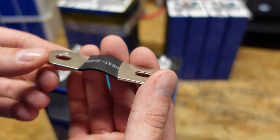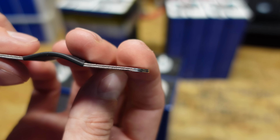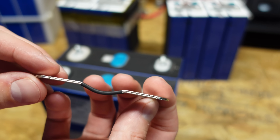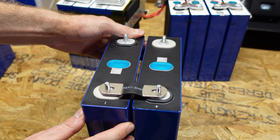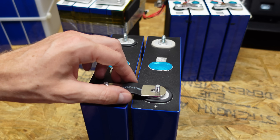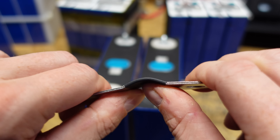The 280 amp-hour batteries came with a 2mm thick copper bus bar, which I liked at first but now see as potentially problematic. When I tighten this down, this bar is not going to bend. So when a cell expands just half a millimeter, it puts stress on the bus bar and on the two studs of the battery. The 230 amp-hour batteries came with a different style bus bar — two thin strips of copper with a hump in the middle. Even if you spread them apart, as the cells expand this bar will bend to absorb the force. It's very easy to bend because it's two thin strips of copper.